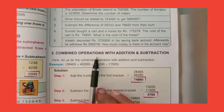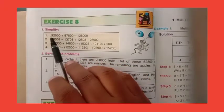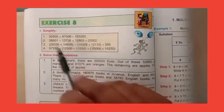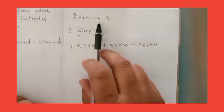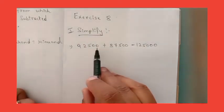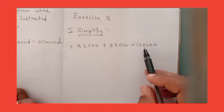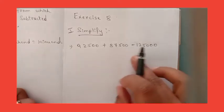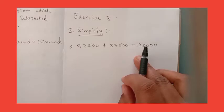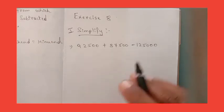Next, dear children, we will combine the operations with addition and subtraction — Exercise 8. Simplify is the header, page number 64. Let's solve these sums. First one: 92,500 plus 87,500 minus 1,25,000. The number is given and we need to simplify. Both addition and subtraction are there — combined, we need to do the sums. First, what should we do? Addition.